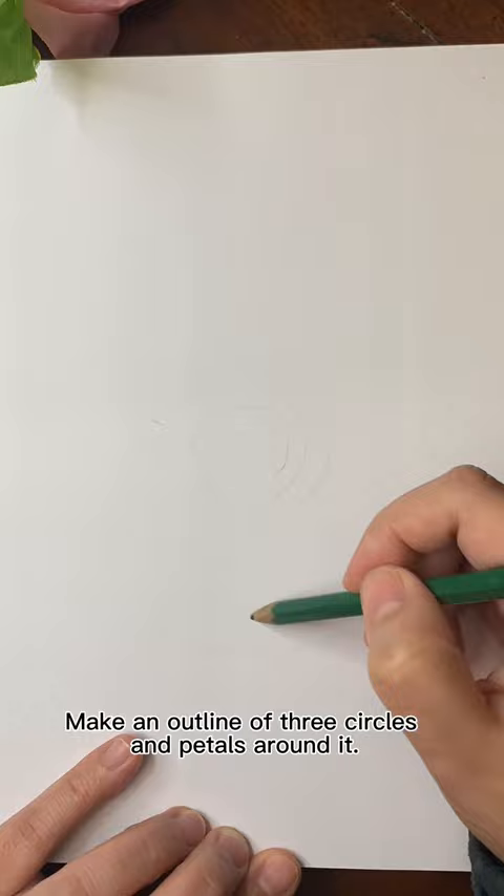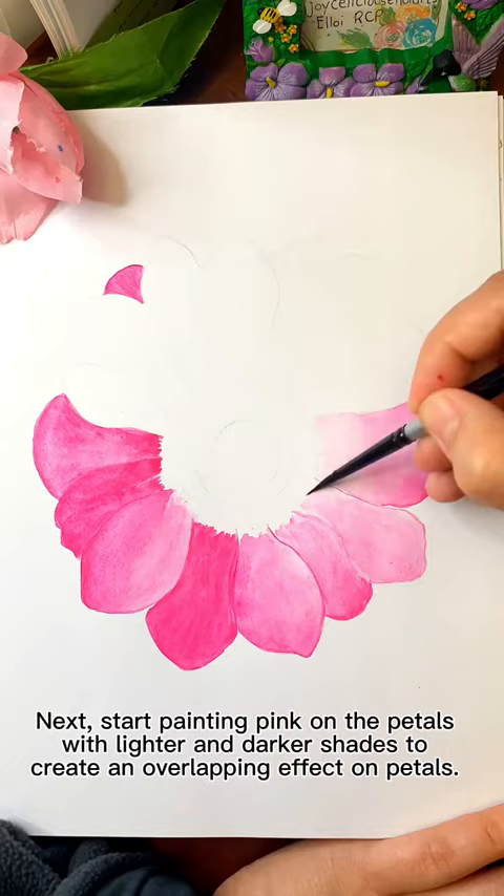Next, start painting pink on the petals, with lighter and darker shades to create an overlapping effect on the petals.